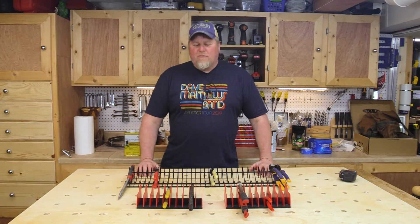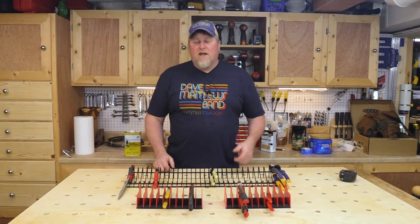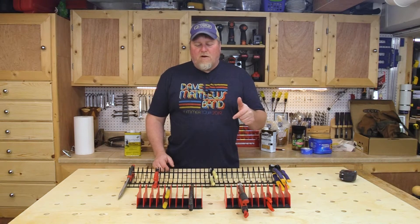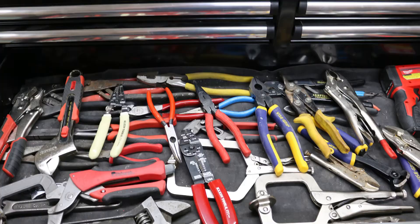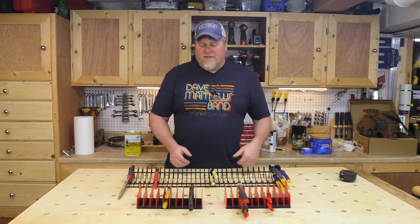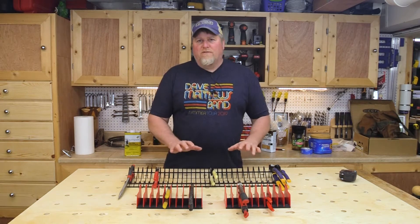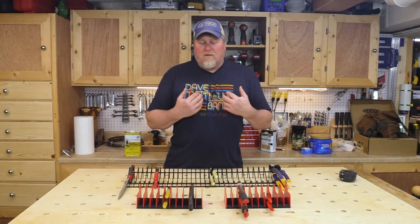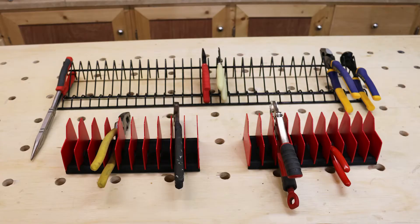Welcome to Workshop World. Today we're going to venture into the world of toolbox organization — more specifically, how I like to store my pliers. Pliers are a big space sucker in toolboxes, and as much as you spend on a toolbox, you don't want to waste a full drawer on a couple of pliers. A couple years back I looked for a way to fix that issue, because I'm a big organizational freak, so I came up with these two solutions that I find extremely useful.